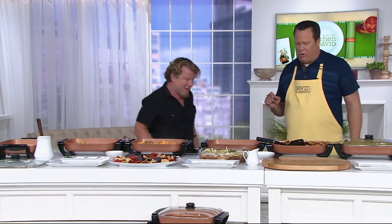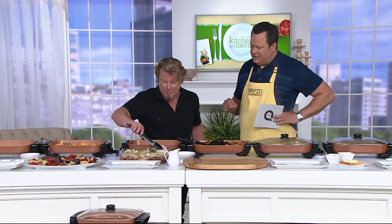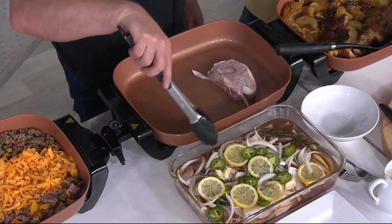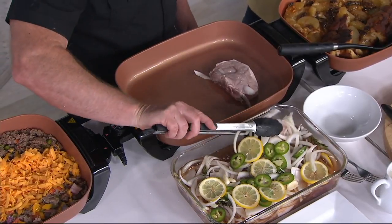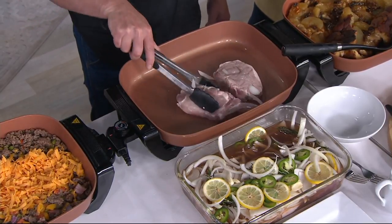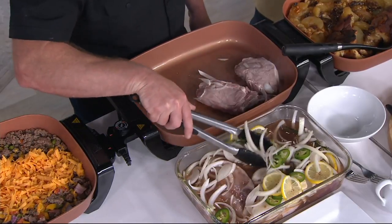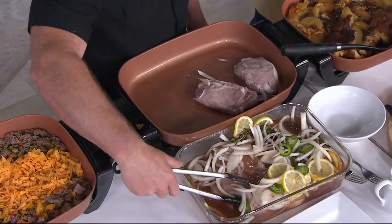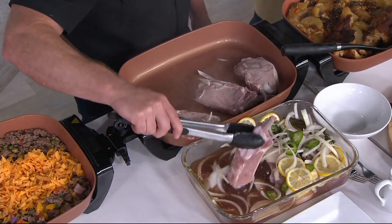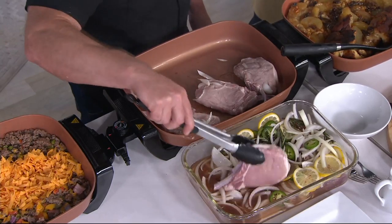These are my sweet tea-brined pork chops. They've been marinating since the show began in the fridge. Get those into that skillet — you want a nice sear. Our recipe calls to grill these, but you can also do them in a pan and finish them off in the oven. Make sure you get them to the proper internal temperature. They take on all the great flavors of the sweet tea, the onions, the lemon, the garlic, the jalapeño, the hot peppers. Then we do a delightful peach sweet tea barbecue sauce that goes over top once they've been seared off and cooked thoroughly.